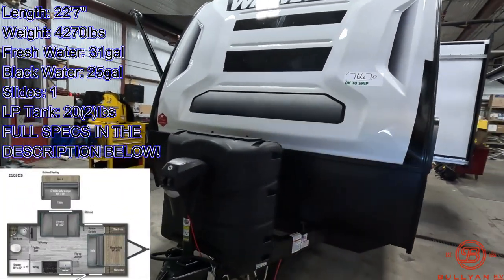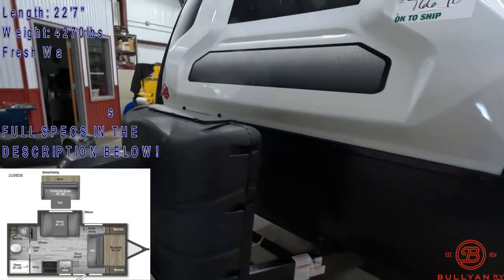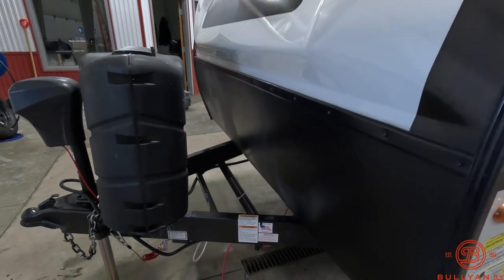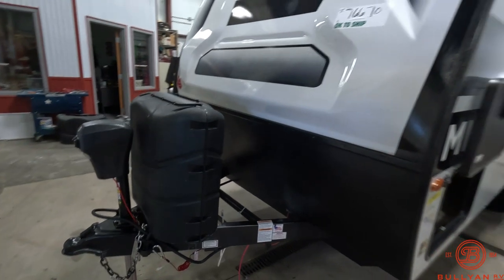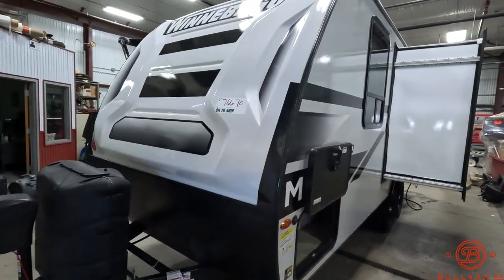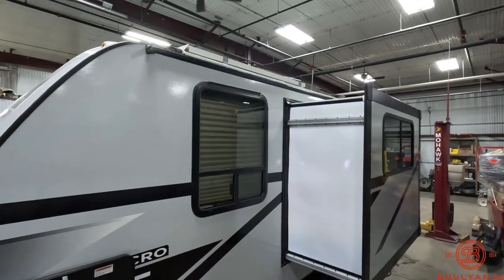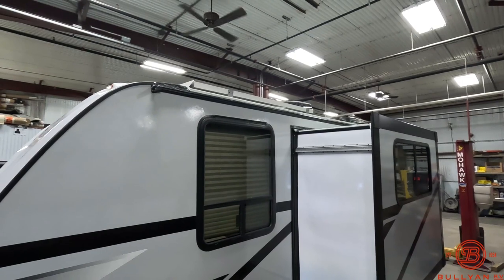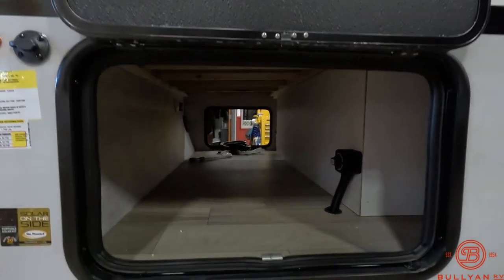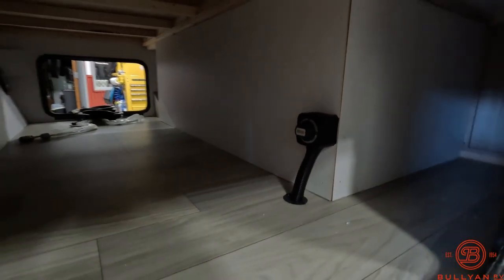Up front you do have an electric tongue jack with two 20-pound propane tanks and a cover. There's a spot for a battery right up front there, which we do provide. Nice fiberglass front cap — all fiberglass exterior on the Micromini. There is also a 200-watt solar panel right up there on the roof. Pass-through storage, and the battery disconnect is right inside the door.